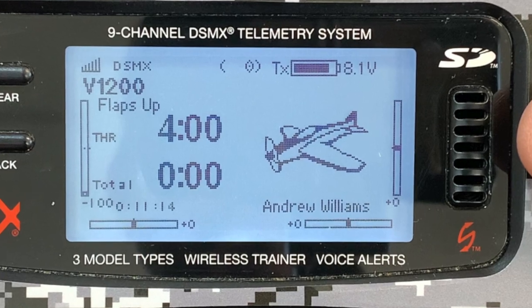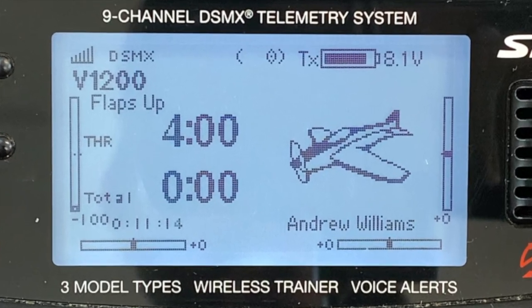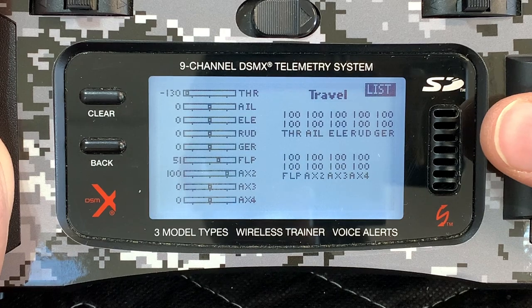In case you're programming the model from a copy-paste situation, now's a great time to make sure all trims and subtrims are zeroed out and travels are set to 100.